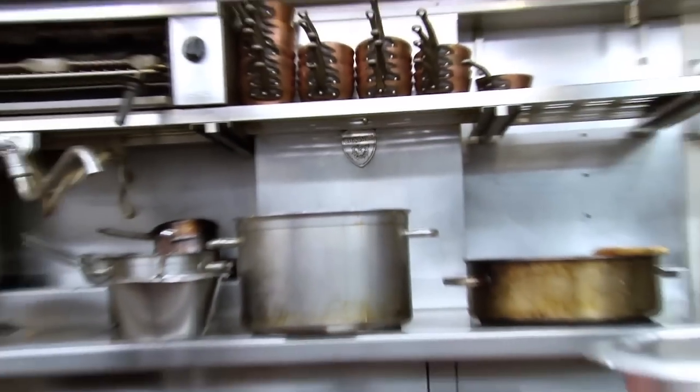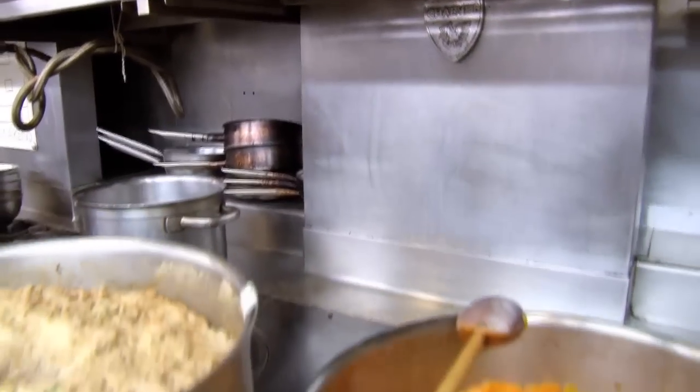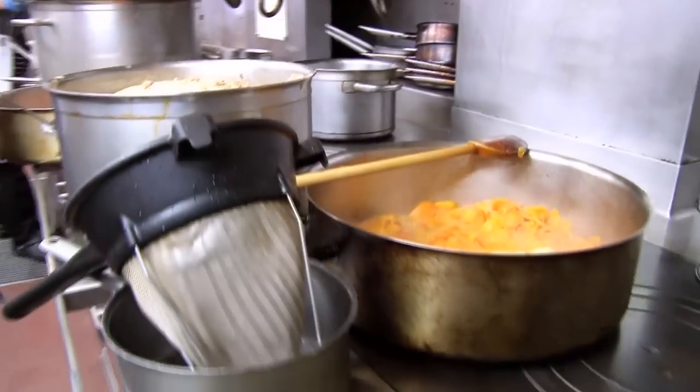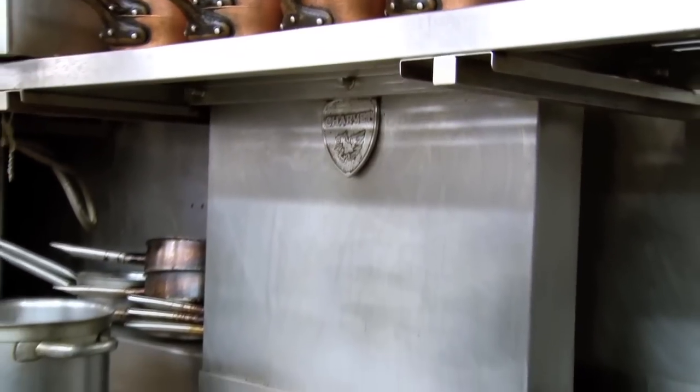We've had the Thermomix since 2006 and it's stood the test of time — it's still here and still functioning, so we're very happy with it. It's taken a lot of beatings, that's for sure, and it's testament to the brand.